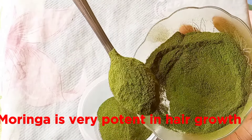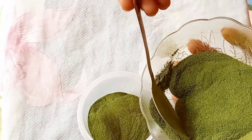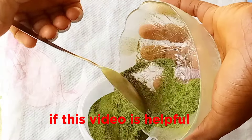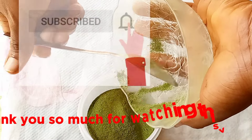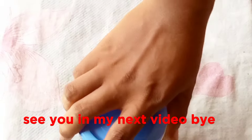Moringa is very potent in hair growth. Do well to prepare your own moringa because we are going to add it to our recipes this year. If this video is helpful, please like, subscribe and share so that others can benefit. Thank you so much for watching this video. See you in my next video. Bye!